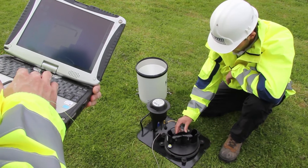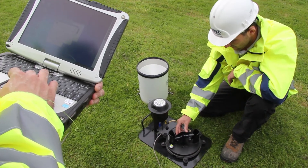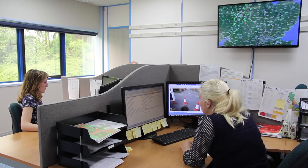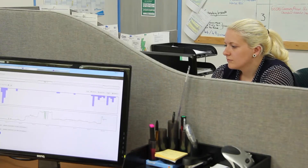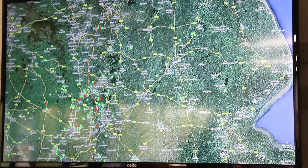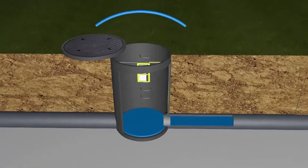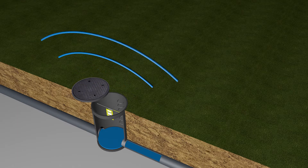Collected rainfall is funneled into a tipping bucket mechanism which generates electrical pulses. Back at the Detektronix data centre, all the systems are monitored using near real-time telemetry. The sewer network is vast and complicated — for example, Severn Trent Water's sewer network, if placed end-to-end, would be long enough to circle the world twice. Detektronix monitors send information on sewage flow velocity and depth from throughout the sewer network.